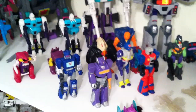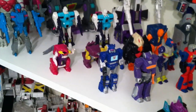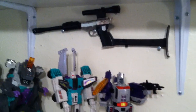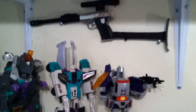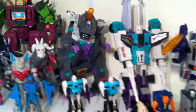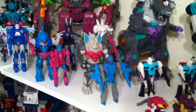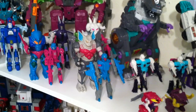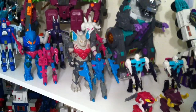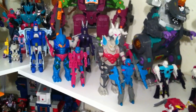Then you have some Action Masters here, some of the Monstructor, and some Firecons — I believe I'm missing one of those. G1 Galvatron and Megatron up there — this is a pre-orange-tip Megatron. Six Shot, Trypticon, Scorponok, and then some of the Series 1 Pretenders that were actually in the Super-God Masterforce show: Bombers, Submarauder, and Skullgrin — or you can call them by their Japanese names if you like.